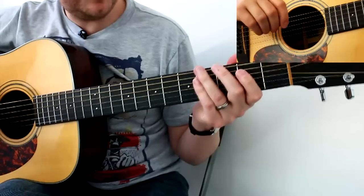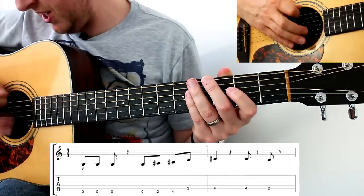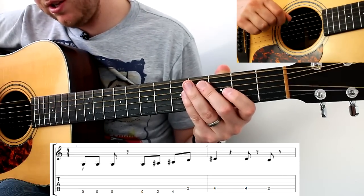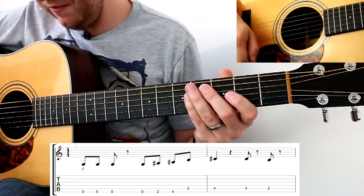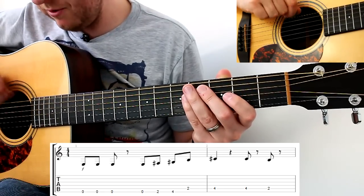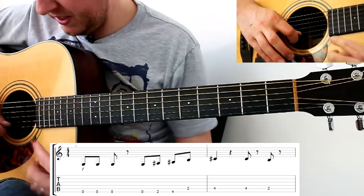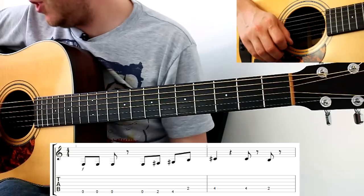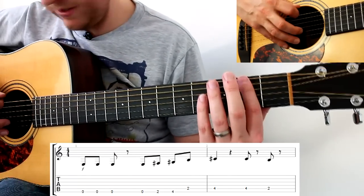This lesson has the tab on screen. The one thing to remember with those six lines, which indicate the six strings in the tab, is that the thickest string closest to you is at the bottom of the tab because it has the lowest sound. The string at the top is the thinnest, with the highest sound. So at the beginning we've got three zeros on the thickest string.